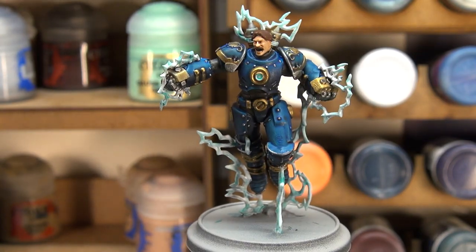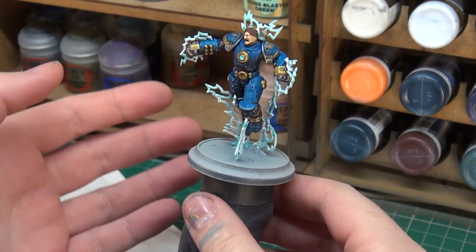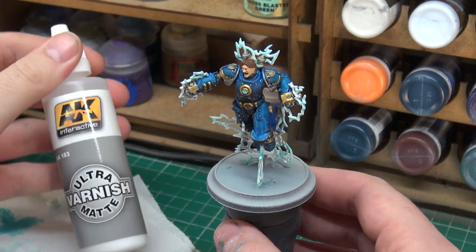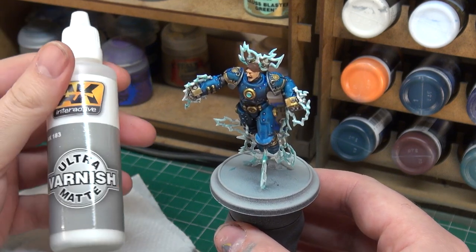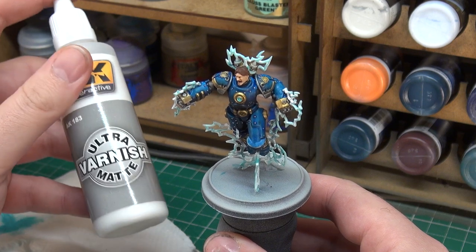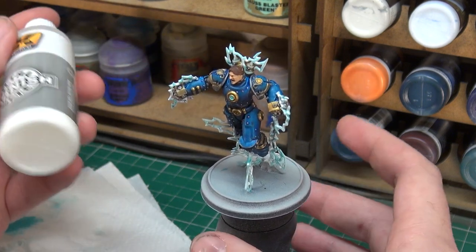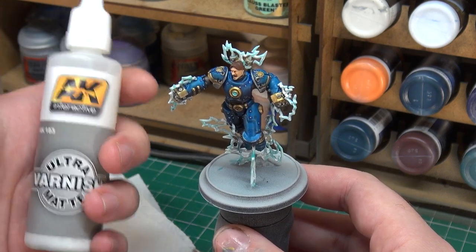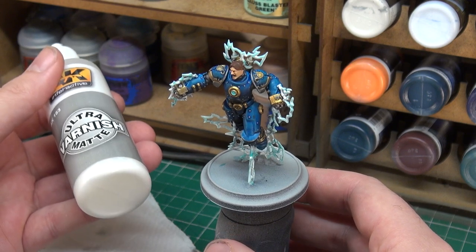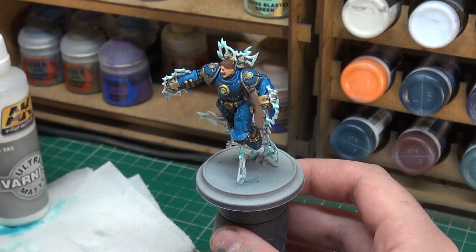We're going to talk about matte varnishes real quick. There are tons on the market — Citadel do one, Army Painter do one, nearly every major manufacturer does a matte varnish. What I've been using a lot recently is AK Interactive Ultramatte varnish. This gives a very smooth, very flat finish — as the name says, Ultramatte, it is incredibly matte. It doesn't work for every application as sometimes you want to retain a little sheen. For new painters, go with whatever company you're buying your paints from — they usually supply a matte varnish that works well. We're going to matte varnish the model, paint the base black, and then we can wrap up the video.